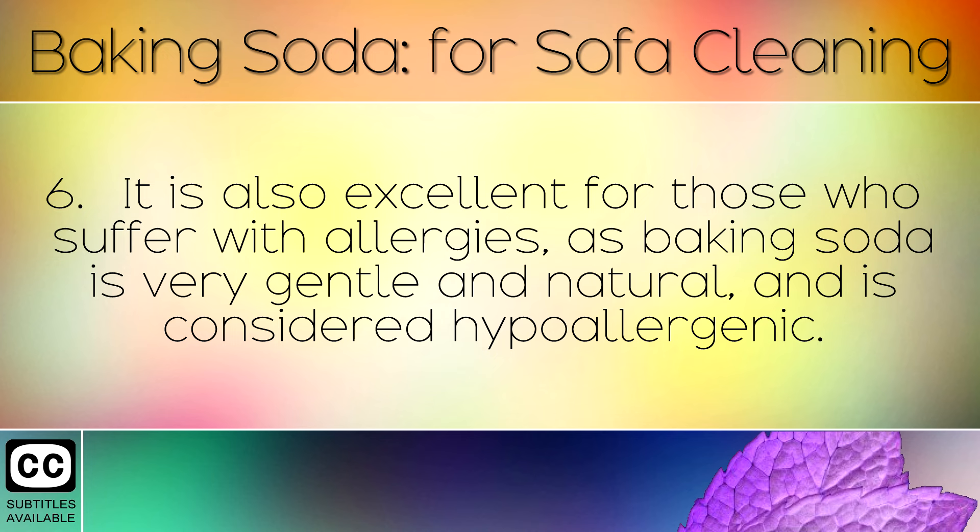It is also excellent for those who suffer with allergies, as baking soda is very gentle and natural, and is considered hypoallergenic.